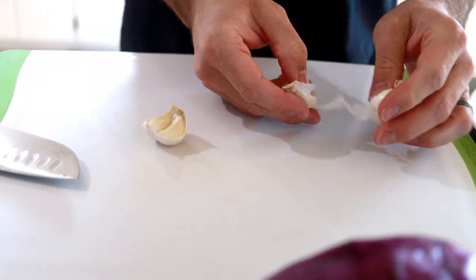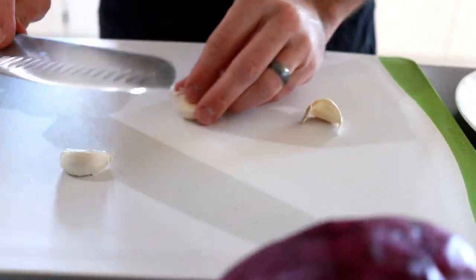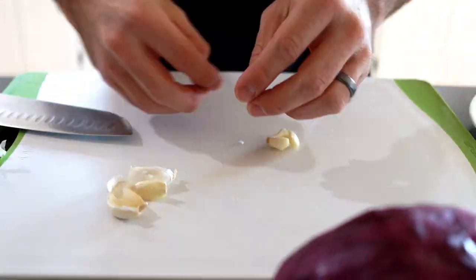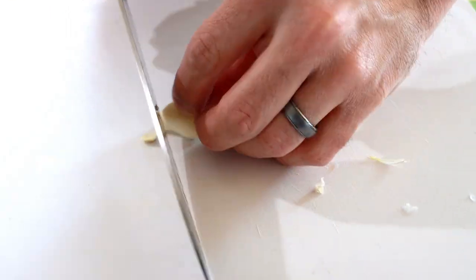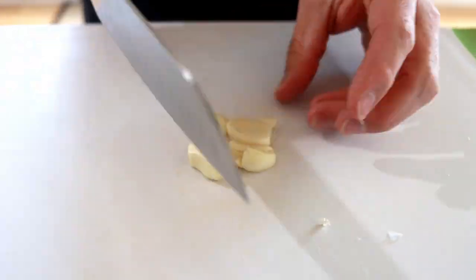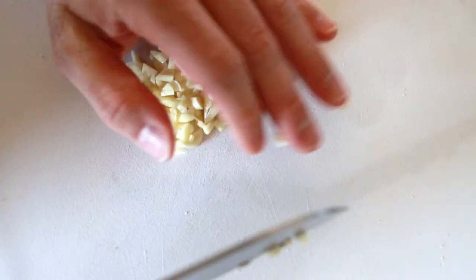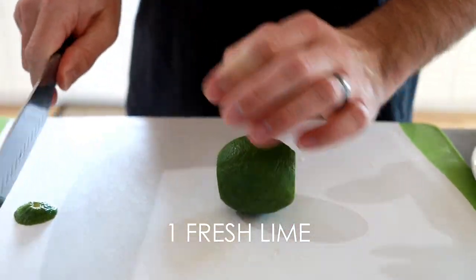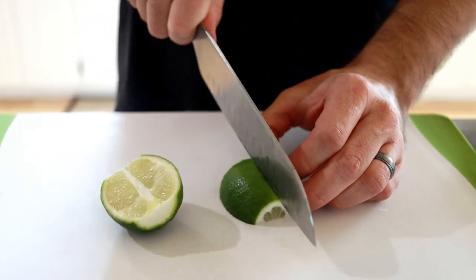Now we're going to get our ingredients ready. Starting with garlic — I'll do four cloves. Give them a nice smash, break them like that. It makes peeling a lot easier, just smash them real hard. Now we're going to cut up our lime — we'll use this for cooking the shrimp and also for topping when we're eating.